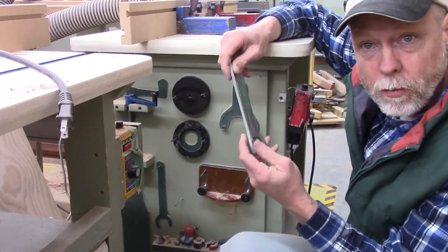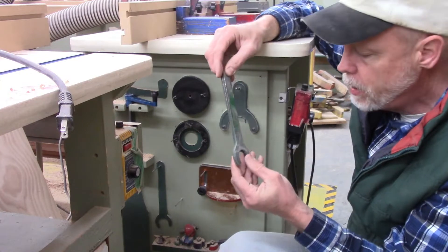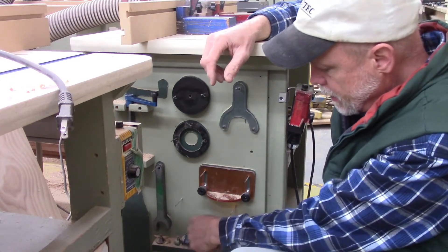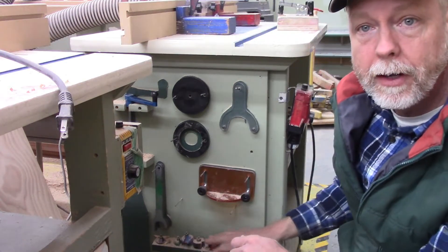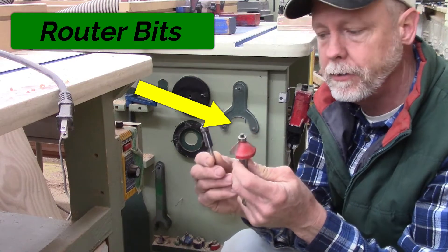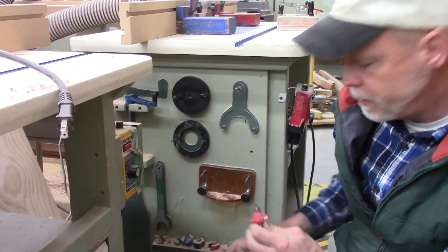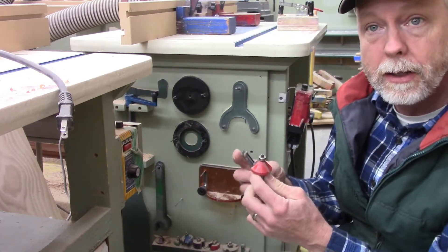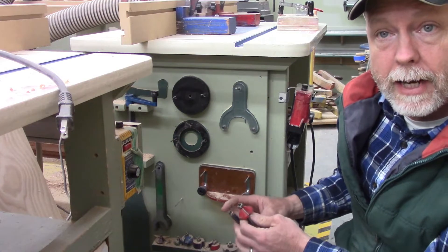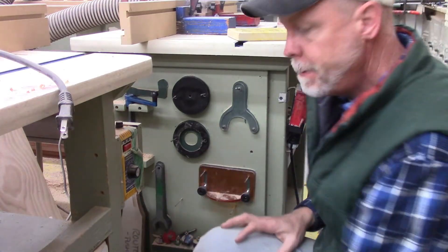We're also going to have to change some router bits, so there should be a pair of router wrenches hanging on the tool panel so that when we're ready to put a new router bit on we have those at our disposal. Down at the bottom there is a shelf that holds all sorts of shapes and sizes of router bits, so when you're not using one there's a holder right there — you just stick the router bit in so it doesn't end up on the floor or lost.